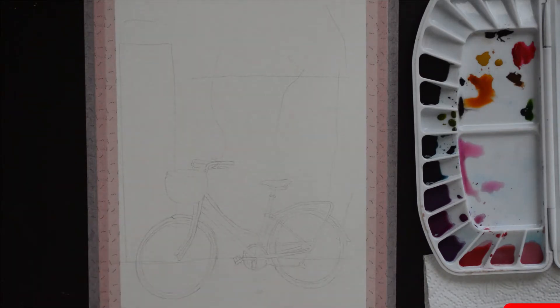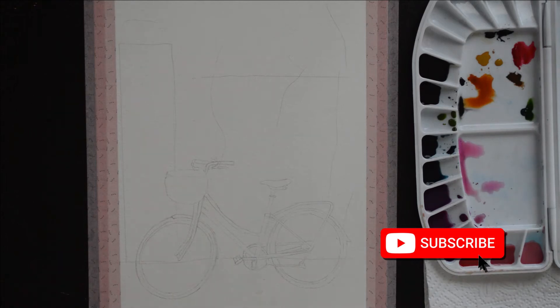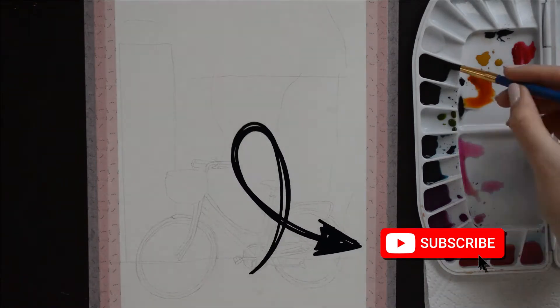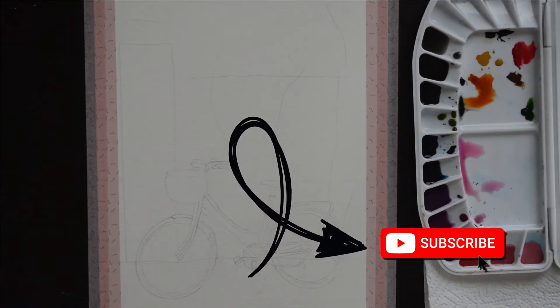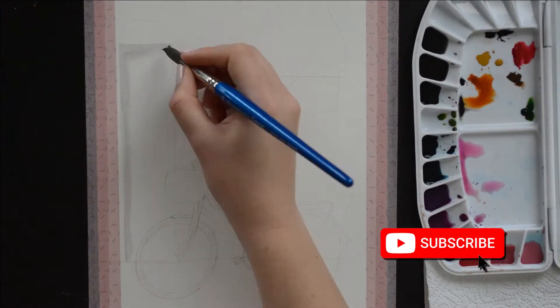Hi guys, I'm Tinette and welcome back to my channel. In today's video I want to show you how you can make a watercolor painting look better in just a few simple steps. All the materials that I've used are listed in the comments below.